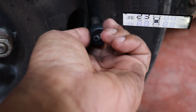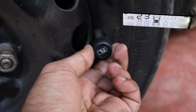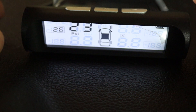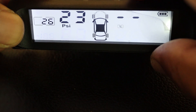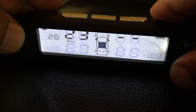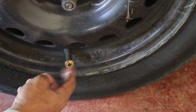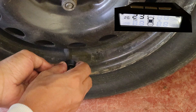Now that the front left sensor is paired, we can move to the next one by pressing the next button. You can pair all four sensors by following the same procedure — simply press the next button to move to the next sensor and the tire pressure sensor will be detected once it's installed on the tire. After all four sensors are connected and paired, press the M button to save the data.